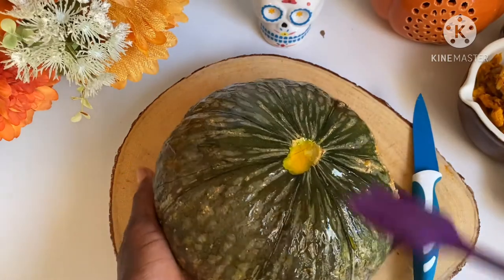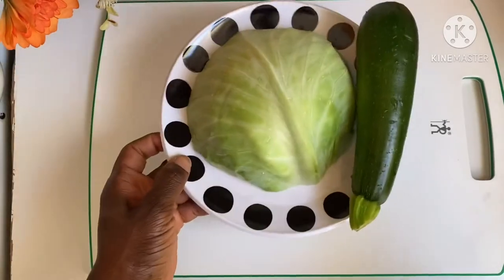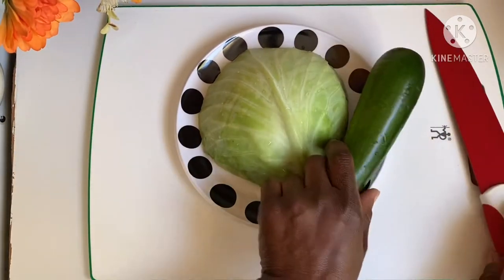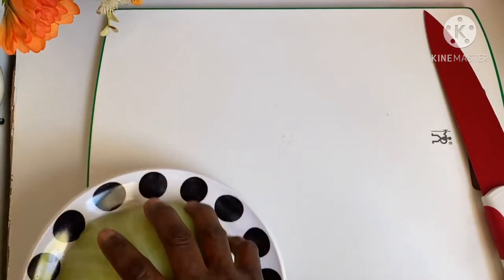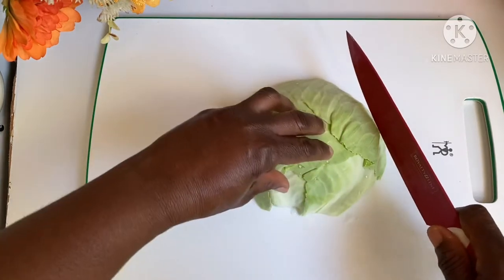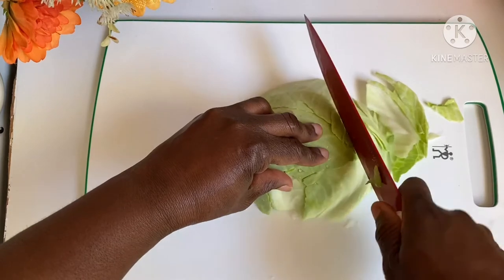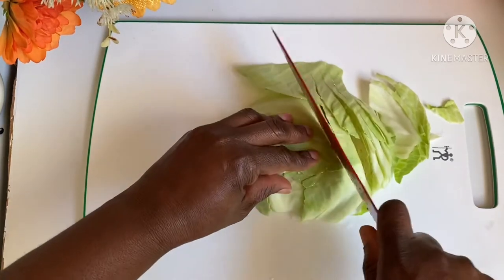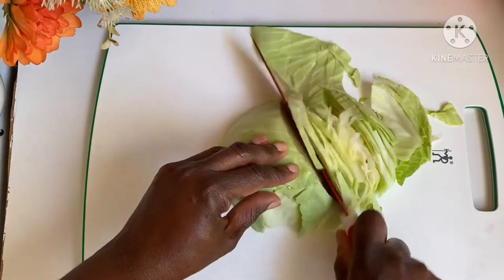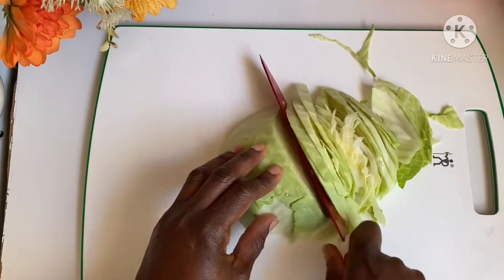I start with cutting my cabbage and I'll be cutting a zucchini too. If you wonder what zucchini is, zucchini is just like an eggplant or aubergine plant. I'm cutting my cabbage into thin slices, yes, just like so.